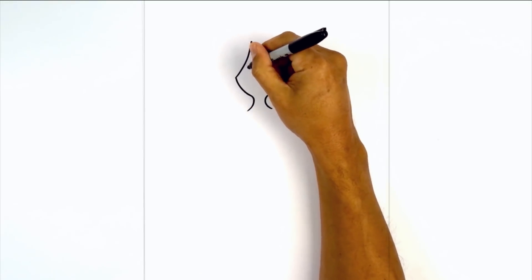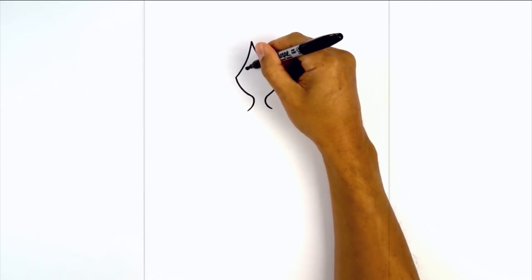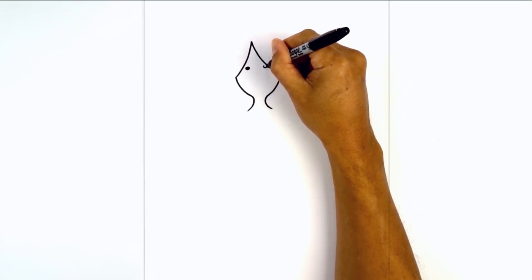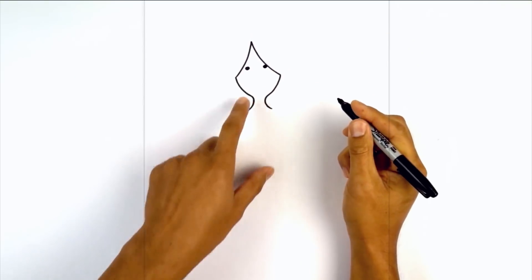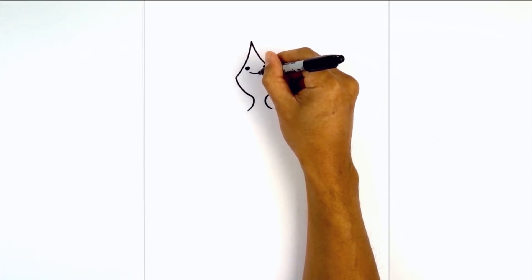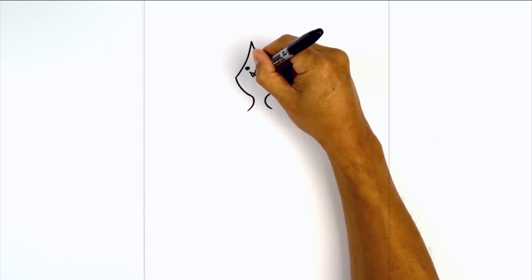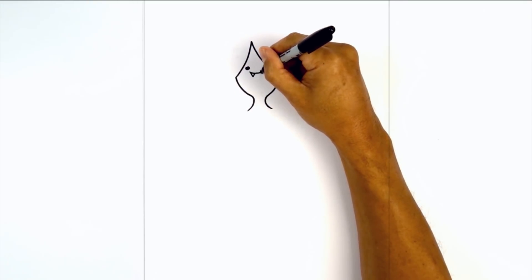We're going to draw two dots for the eyes, starting on the left. Draw in a circle and we'll fill that in black. We'll do the same thing on the right just beside the hair bang and fill that in black. Now right below here we're going to draw a curve from left to right for the mouth. I'm going to add two fangs — starting on the left we're going to draw a V, and we'll do the same thing on the right.